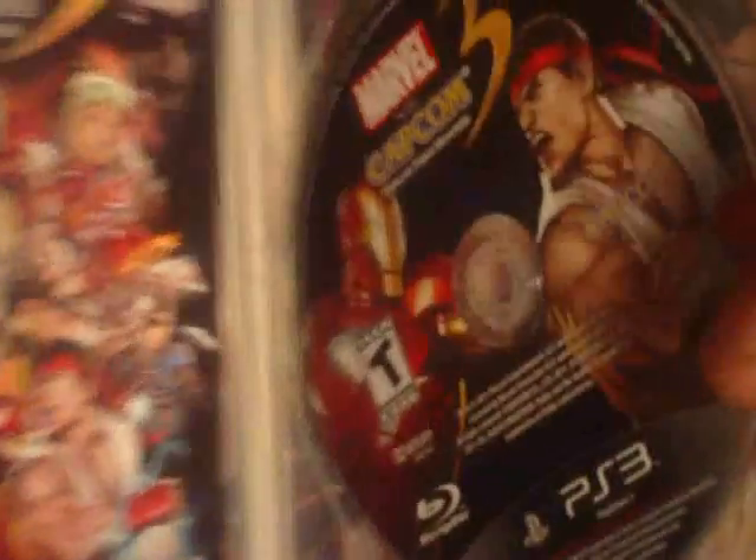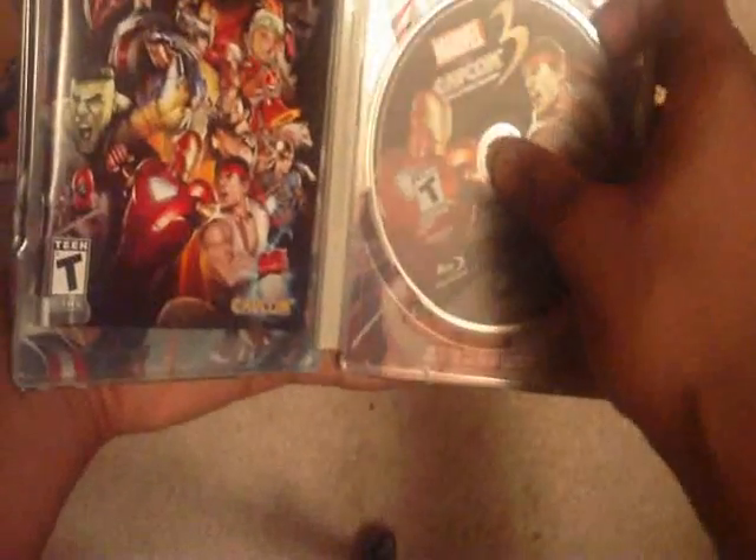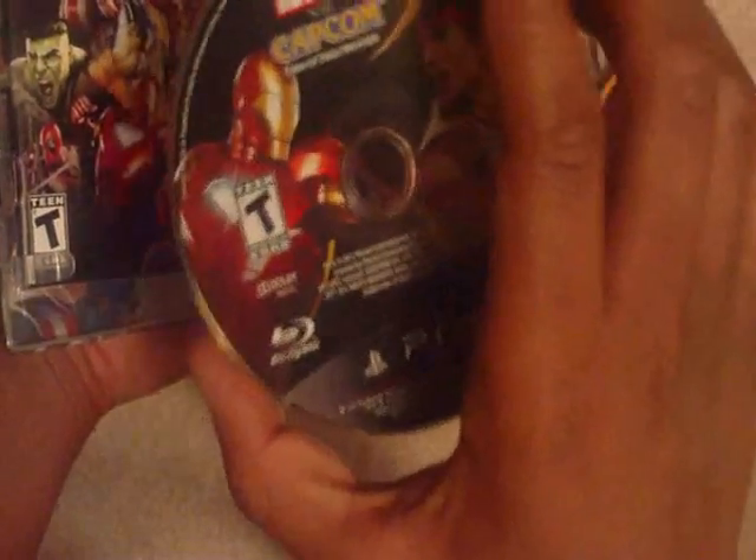Got the metal casing right here — sleek and sexy. Look at that. And that fresh Blu-ray. Let's go ahead and smell the disc. Blu-ray. Look at the background and everything — that's real nice, isn't that fantastic?